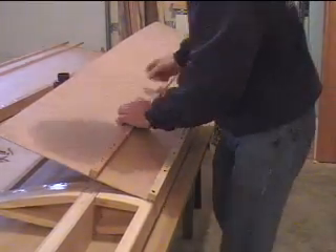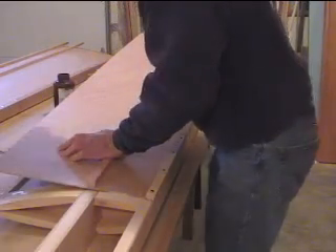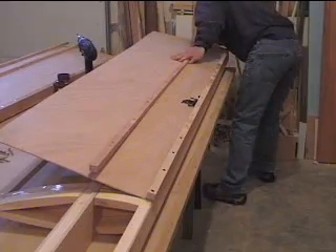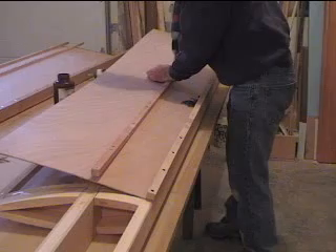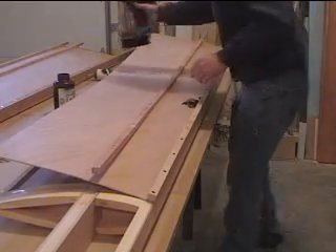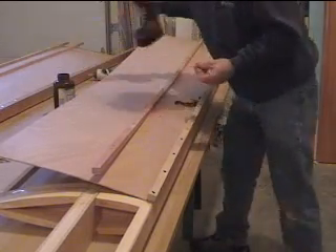Now we do the middle spar. I like to start in the middle because if you start on an end, it can bend down and you'll have a crooked seam. So if you start in the middle, hopefully it bends down equally. It's a little harder to do.